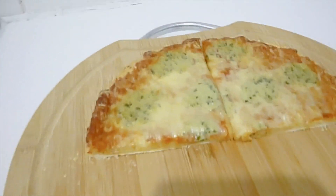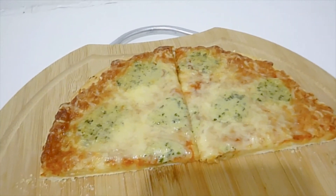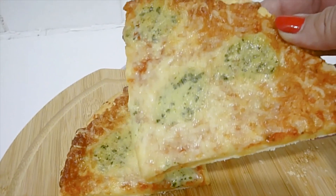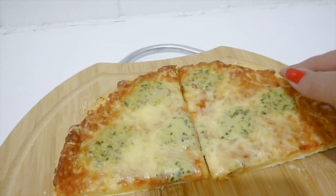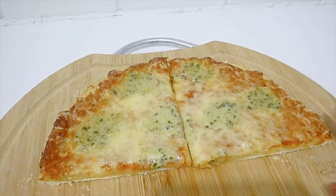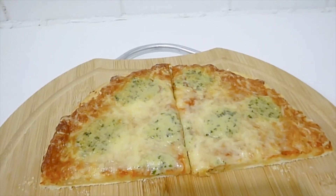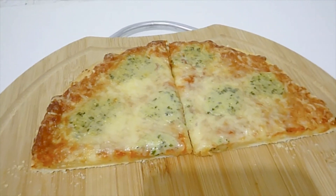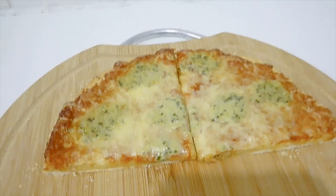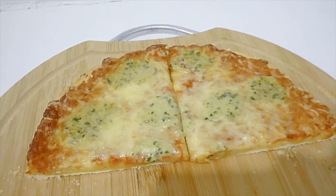That concludes my taste test for the frozen pizzas of the Dr. Oetker range. I've taste tested seven of them and my favorite was the mozzarella, followed by the spinach, and the four cheeses wasn't too bad either — the blue vein tastes very nice if you like blue vein cheese. I would definitely keep a few of these in my freezer at half price — around $3.90 — for emergencies, but I wouldn't pay more than about five dollars max. Otherwise I might as well just go to Domino's. I hope you enjoyed this little taste test video — have a great night and I'll catch you in the next video.